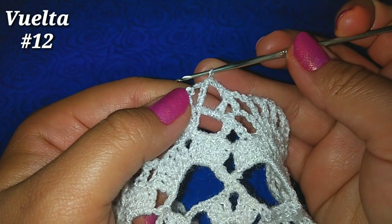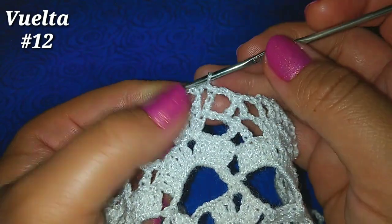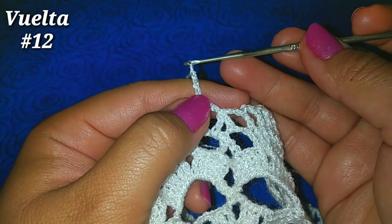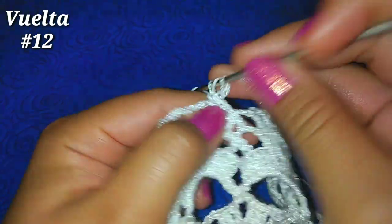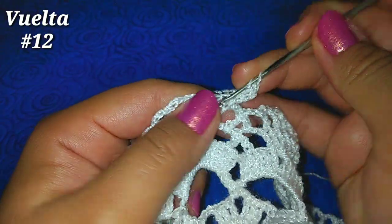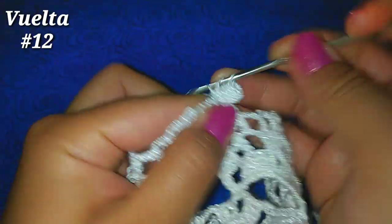Para la siguiente vuelta deslizamos para quedar en el espacio de 2 cadenas. Estando aquí subimos con 3 cadenas, que representa 1 punto alto, tomamos lazada, punto alto ahí mismo, y con las cadenas tenemos 2, 3 y 4 puntos altos.